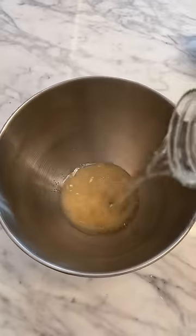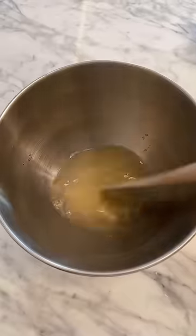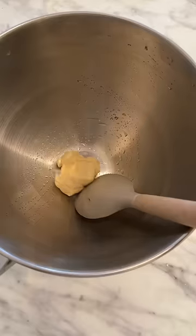My boyfriend William has been craving strawberry shortcake and wanted to order it, so I thought I'd make some for him. I usually don't cook, but William said he would leave me for this girl he saw on TikTok, so here we go.